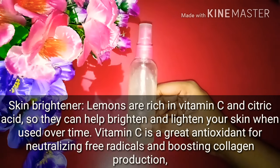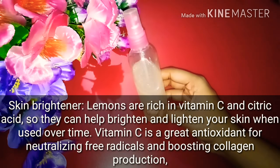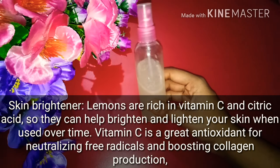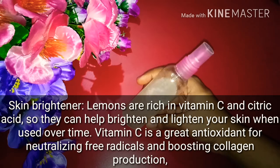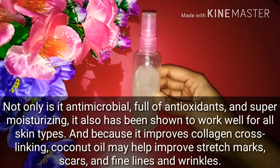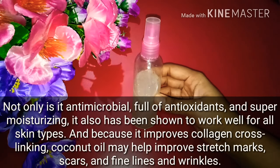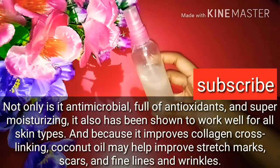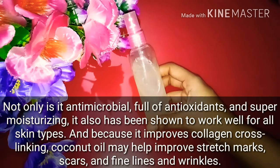We have added lemon which contains vitamin C and citric acid that help brighten and lighten your skin. Vitamin C is a great antioxidant that boosts your skin and makes it fairer and glowing. Lemon also makes your skin soft and whitening. Finally, coconut oil is anti-microbial and antioxidant, which super moisturizes your skin, prevents dryness, and can reduce stretch marks, wrinkles, scars, and fine lines.